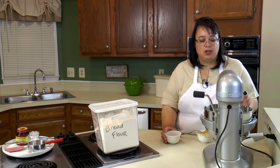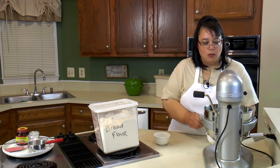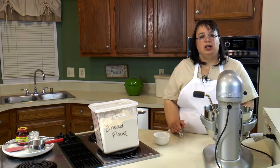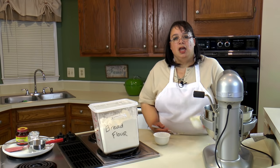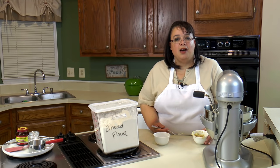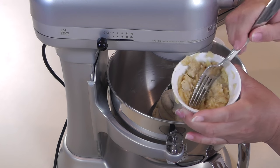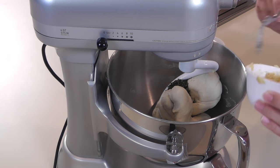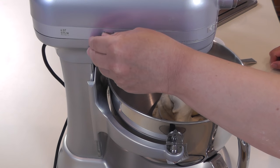Now that our dough has come together, we're going to add about a tablespoon of chopped thyme and also a whole roasted bulb of garlic. If you want to know how I roasted the garlic, I have a video on how to roast garlic — I'll put a link down below in the description. It's really easy: a little olive oil, a little salt and pepper, throw it in some foil and into your oven for half an hour at 400 degrees. It makes it nice and mellow, soft, with that really distinct roasted garlic flavor, and it's really going to give this bread a wonderful flavor.